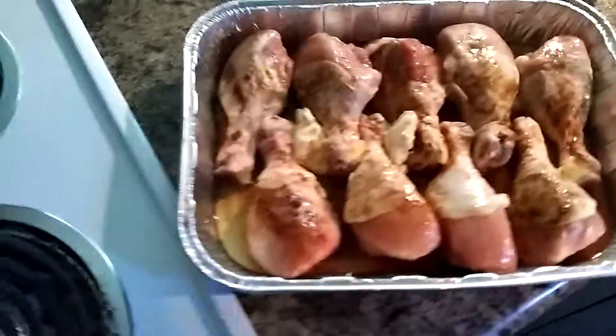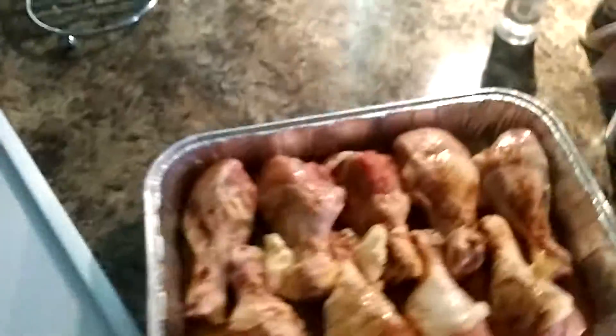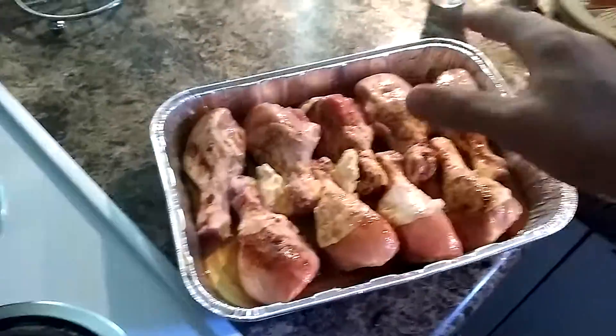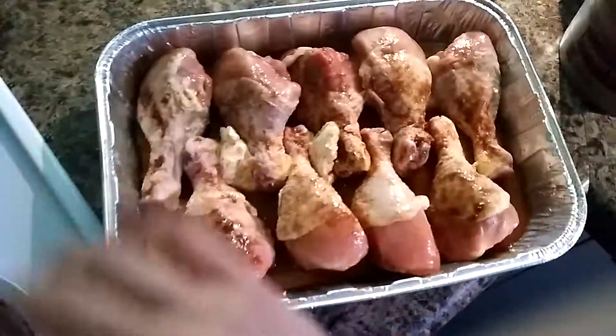Sprinkle a little bit of brown sugar in it. I use this right here — it comes in a box, two of them. It's called KC Masterpiece Original Barbecue Sauce Mix and Dry Rub. Just lightly sprinkle it on top of the chicken or ribs that you're cooking.